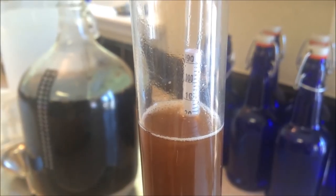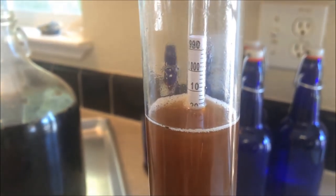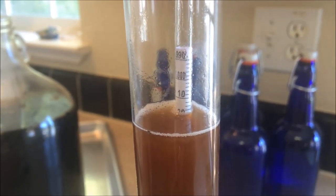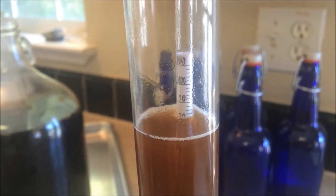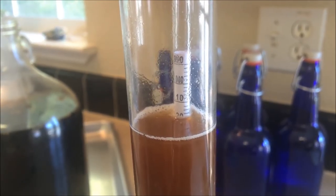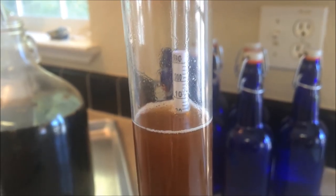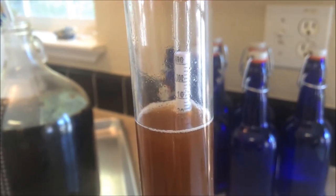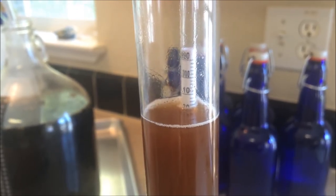So this is the measurement for the hydrometer. We look at where on this scale it's floating — it starts off at 1.000. This is at a 1.018. We're expecting it to be anywhere between 1.010 and 1.018 when fermentation is done. If you're not certain fermentation is done you can do this step a couple times across a couple of days — if the number stays the same then your fermentation is complete.